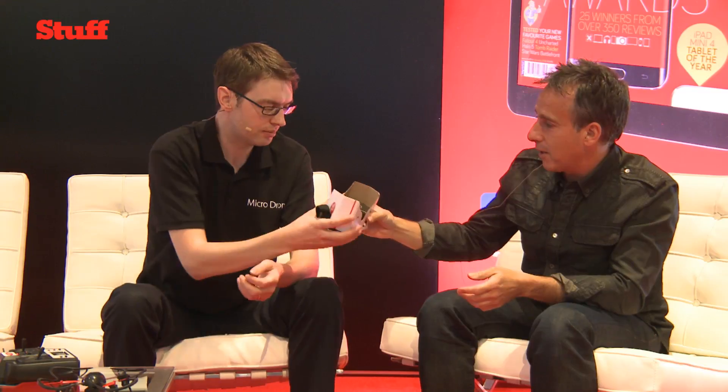Great stuff — thank you very much indeed. That's the Microdrone 3.0. Stay with us here at the Stuff Stage at CES — there's plenty more to come, including a camera with no less than 16 lenses, if you can believe that.